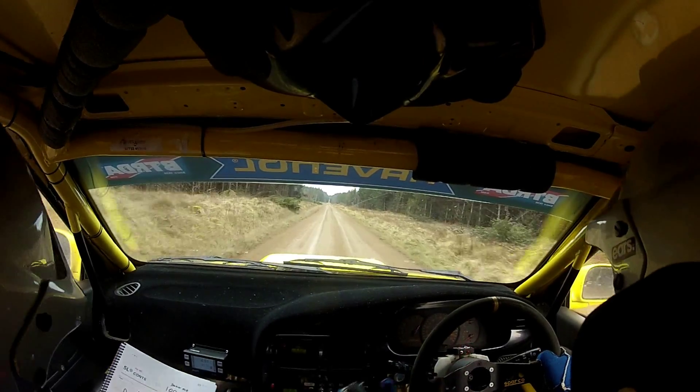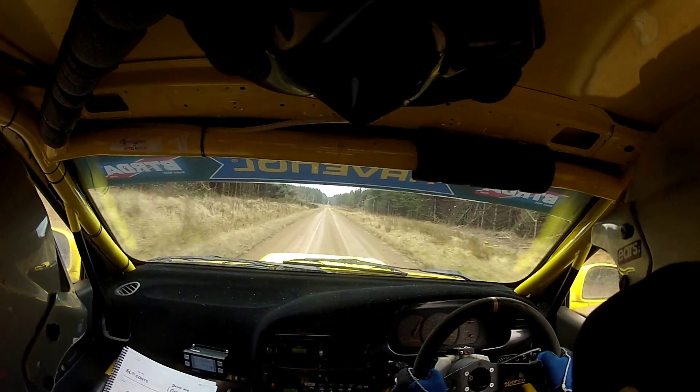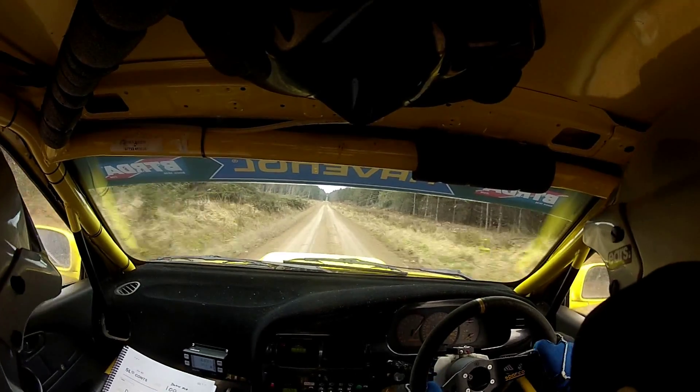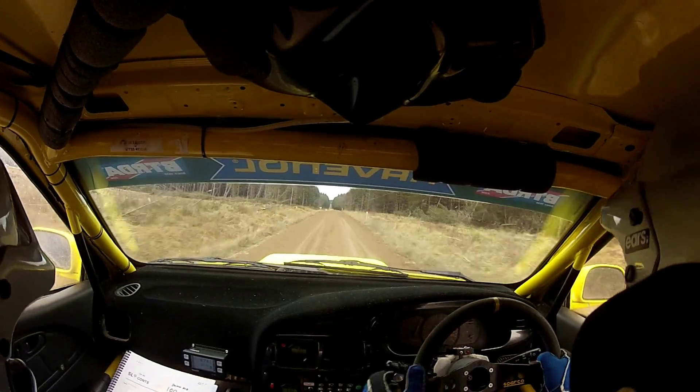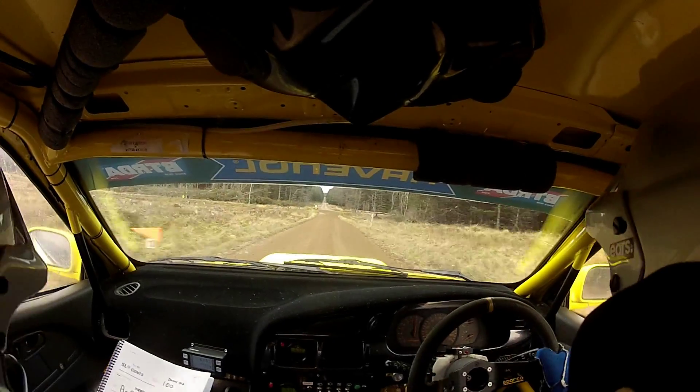Middle over flat crest where the arrow is. You've only 60 down, square left, tight, don't cut. Remember, you've only 60 down, tight, square left, don't cut. Slippy now, slippy braking. Square left.